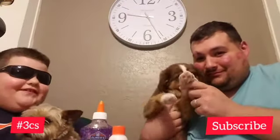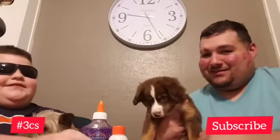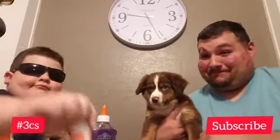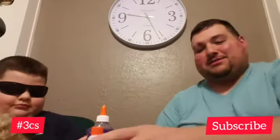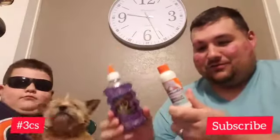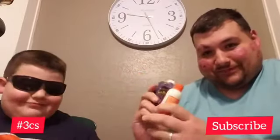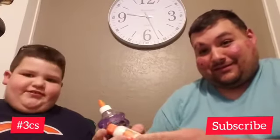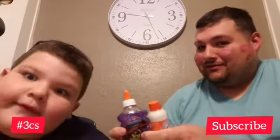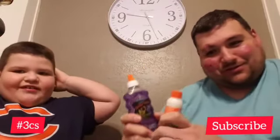Hey guys, welcome back to hashtag Three C's. Today we're going to be making slime. We bought a kit at Walmart — it's supposed to be just these two ingredients: the glue and Elmer's magical liquid metallic slime activator. If you've watched our other videos, go check it out — trying to make slime, it's been a disaster. That's probably gonna happen again. This says you add the glue, then you add this, you mix and you got slime. So let's do it.